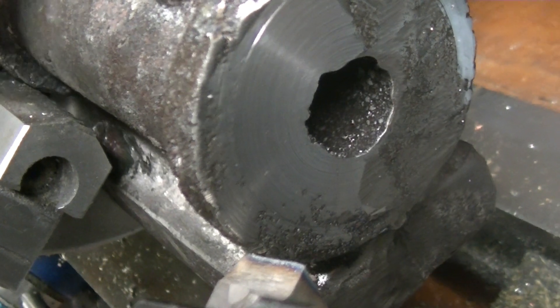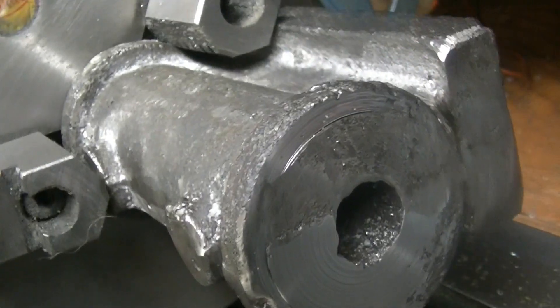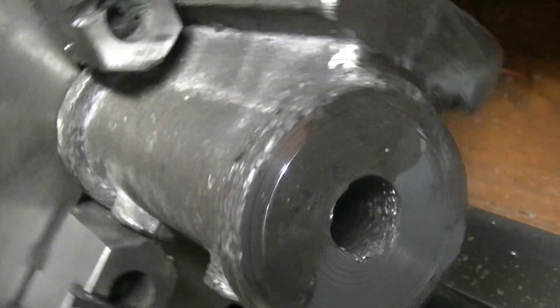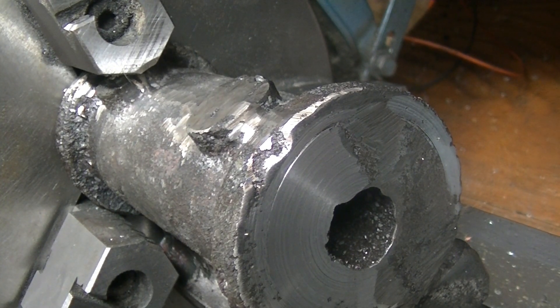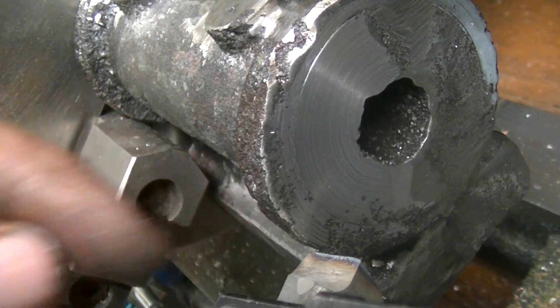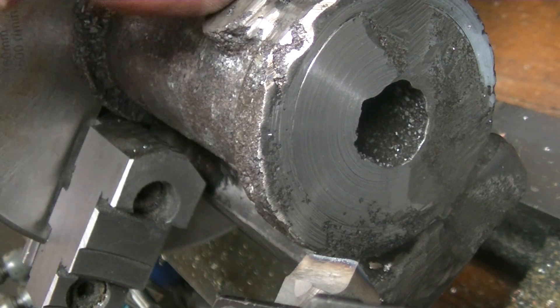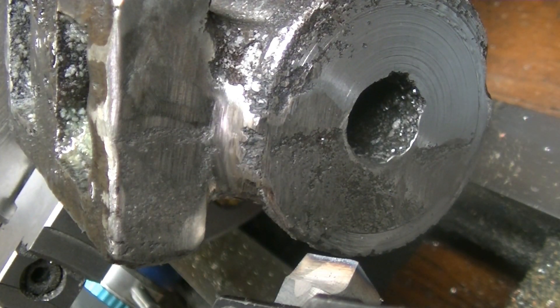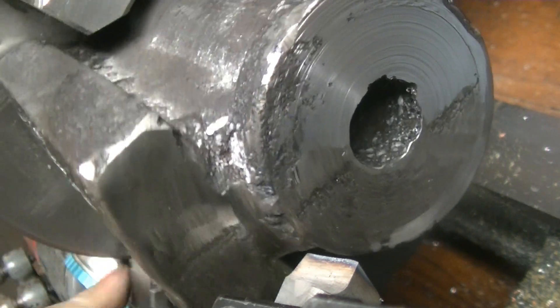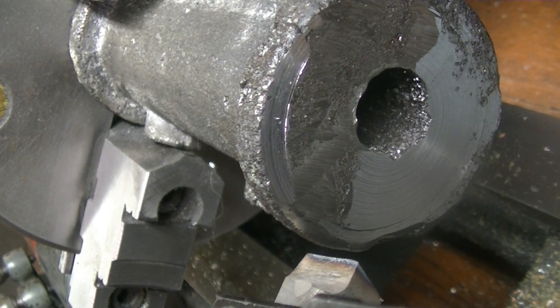I have the part in the lathe - it's pretty trued up, not perfect since it's a rough casting, but I'm happy enough with it. We just have a high-speed steel bit in here, just one from the bin, and we're gonna see if I can actually machine this part with the high-speed steel bit. Last time I couldn't because my other parts were too hard to machine with high-speed bits. This time I tried putting in ferro silicon and we're gonna see if that helped with machinability.